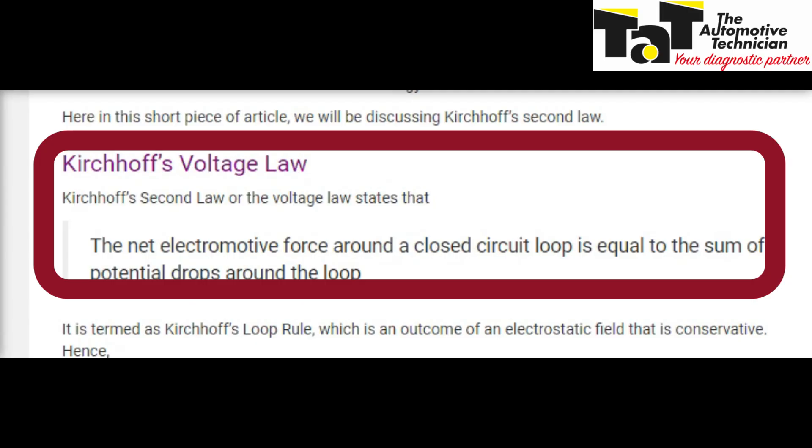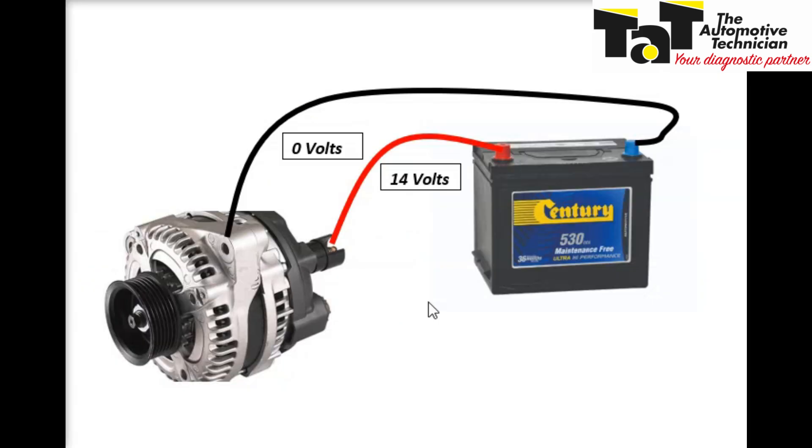Sound confusing? In other words, all the available voltage must be used within the circuit. In this particular case, the alternator is the power supply and the battery is the load. We can see that 14 volts is being put out by the alternator, and by the time it gets back to the alternator housing, we must have zero volts.